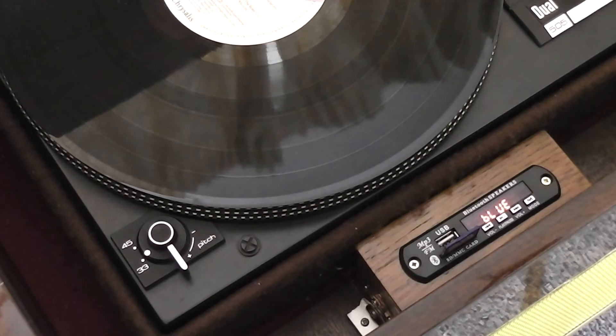Here we can see the small MP3 player and Bluetooth — as you can see, it says 'blue.' It has a radio as well, but it also has an MP3 player, which is a nice thing to have so you can play your modern music as well as your old music.